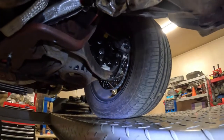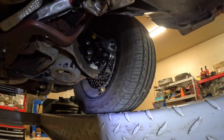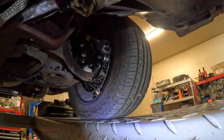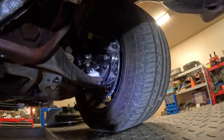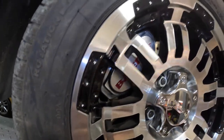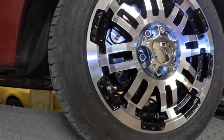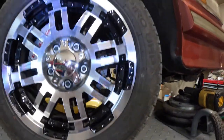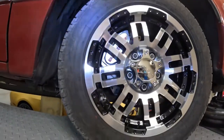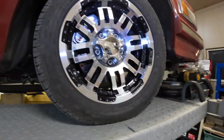I put SN95 struts in and the camber/caster plates got my alignment perfect - the car is straight. These are the Baer brakes, 11-inch four-piston calipers. To make this work I had to go with SN95 spindles. I got a really good deal from eBay. This is a 15-inch rim, so I used an 11-inch rotor because it would fit. I probably should have gone with a 13-inch rotor, but I'd need 17-inch rims - I might still upgrade that.